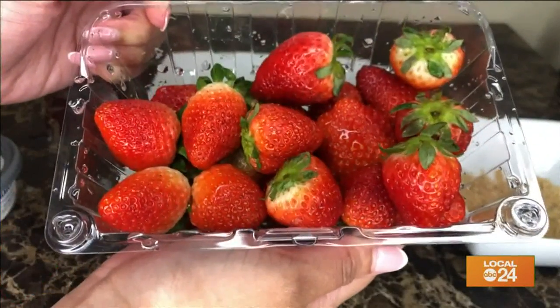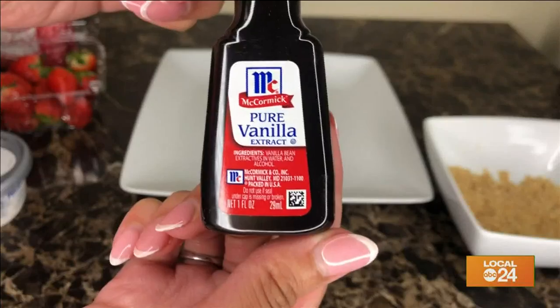You're going to need strawberries, of course, cream cheese, powdered sugar, vanilla extract, and crushed graham crackers.